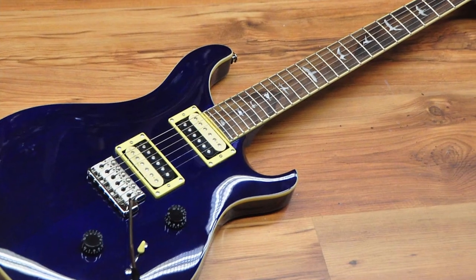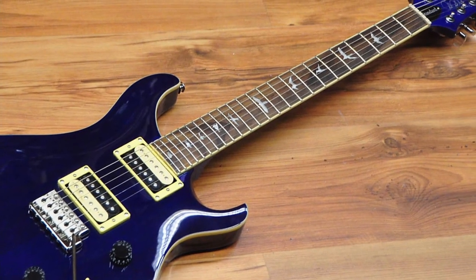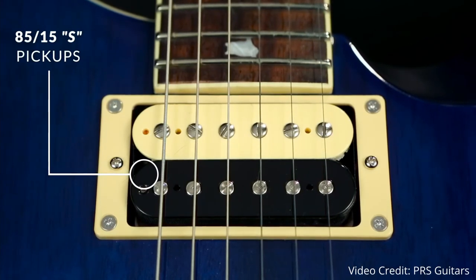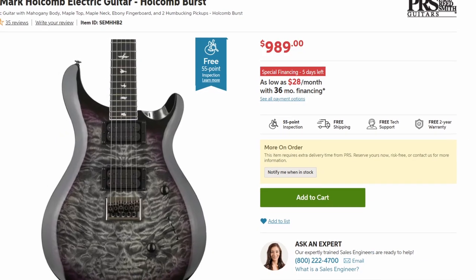Another nice touch is the white binding around the neck. Not only does it look great, but it does a good job of covering up those rough fretboard edges that pretty much all guitars at this $500 price point will have. Moving on to the pickups: the SE Standard uses PRS's own 85/15S pickups, which are the affordable versions of the 85/15 pickups you'll find on the American models. These pickups are essentially clones modeled and EQ'd to sound like the originals — a pretty common trend at the $500 price point.